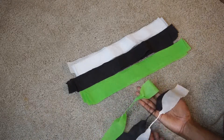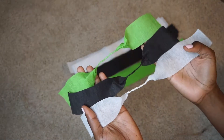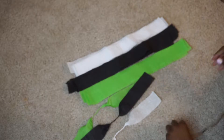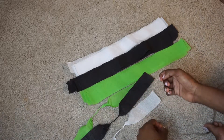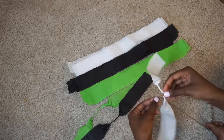So this is what they're going to look like when you complete all of them, but I'm just going to do three so I can show you the next step. I start from the center of my twill and I just pick a piece — let's go with white.